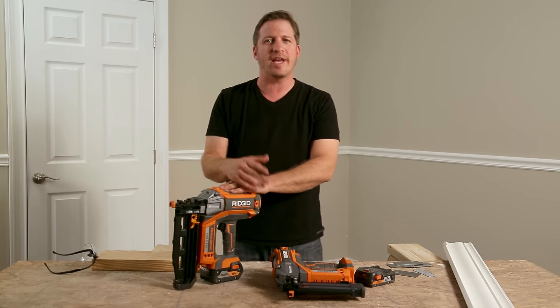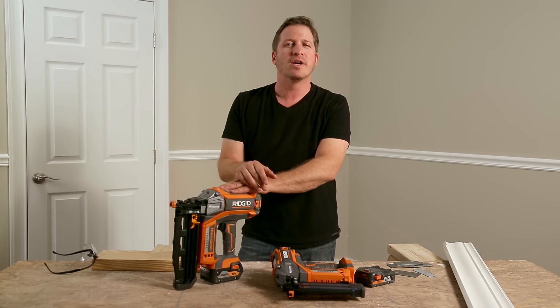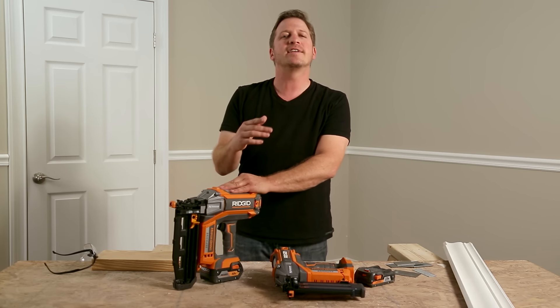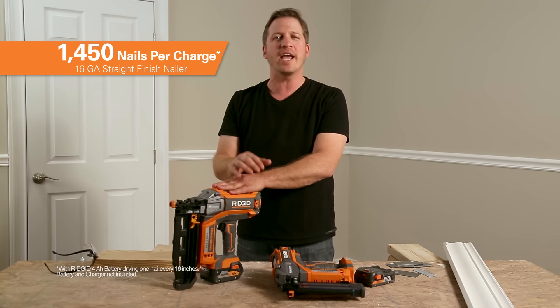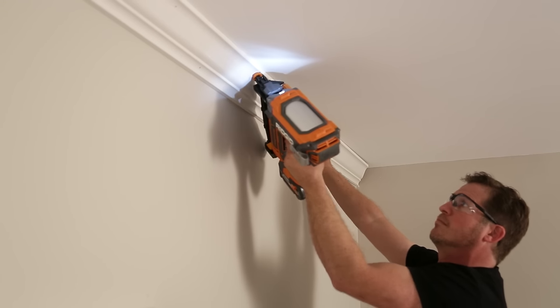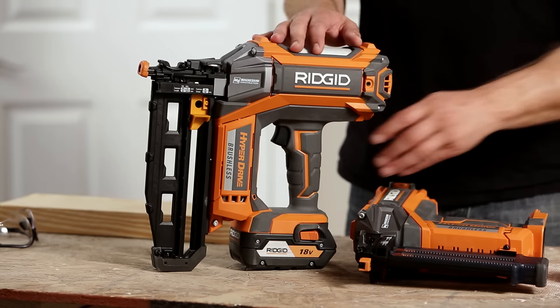One question I get a lot from my peers is how long is the run time? Obviously cordless offers a lot of convenience, but what's the point if you constantly have to change the battery? Well, I can tell you firsthand that both of these nailers keep up. The brushless motors give you up to 1,450 nails per charge on the 16-gauge and up to 2,000 on the 18-gauge. For me, that's easily several jobs I can complete without having to change the batteries.